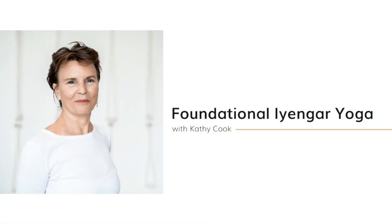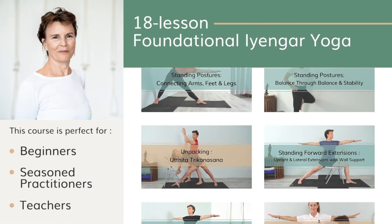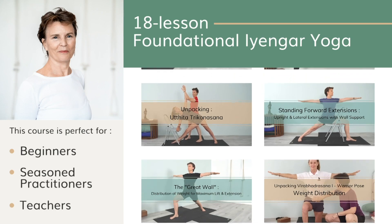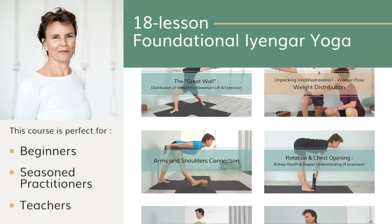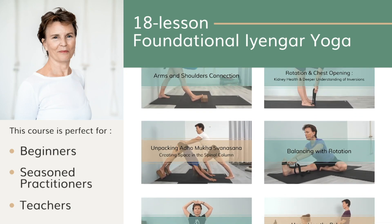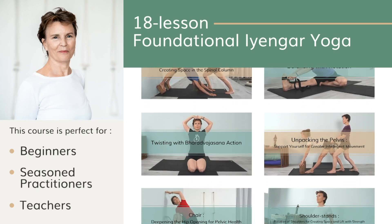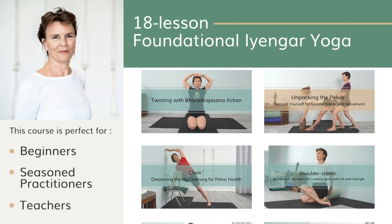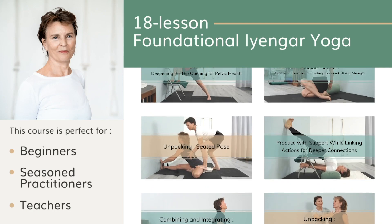Before we get started, if you want to learn the basics of Iyengar yoga, I've designed a new course: Foundational Iyengar Yoga. This course is for you if you're a beginner, if you've been practicing for a while and want to deepen your understanding, or if you're a teacher who wants to be more inspired and go back to the basics. It's a six-week course, 18 different classes, and you can go through at your own pace. Find more details in the description box below.